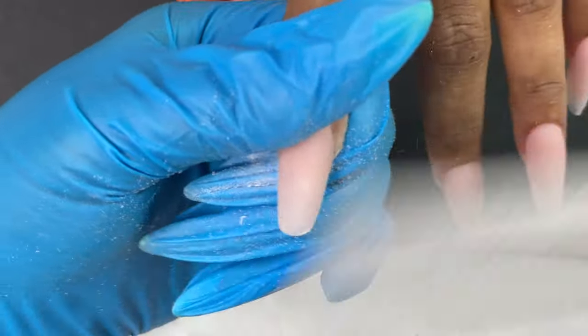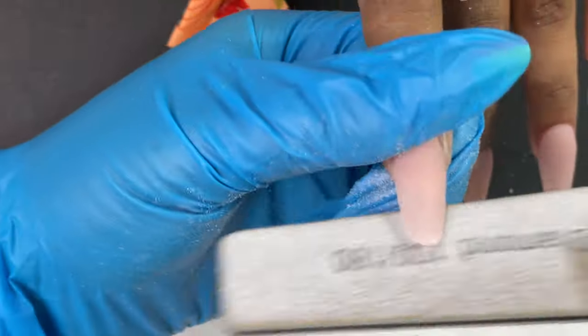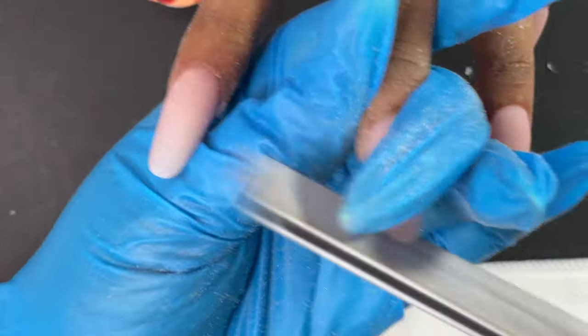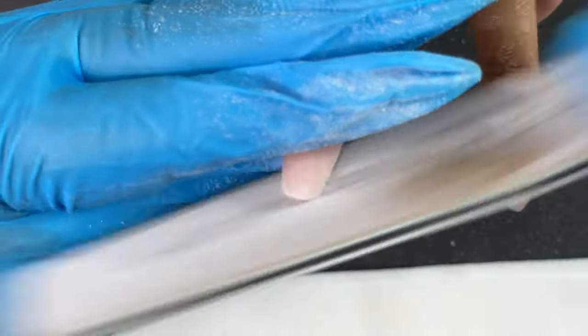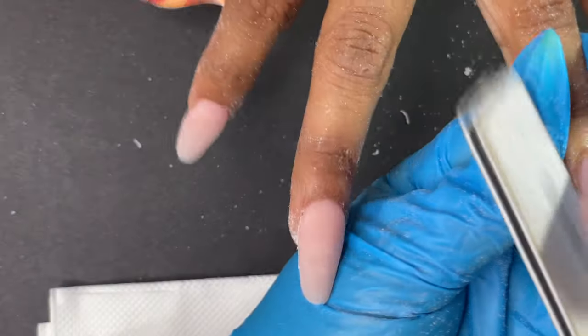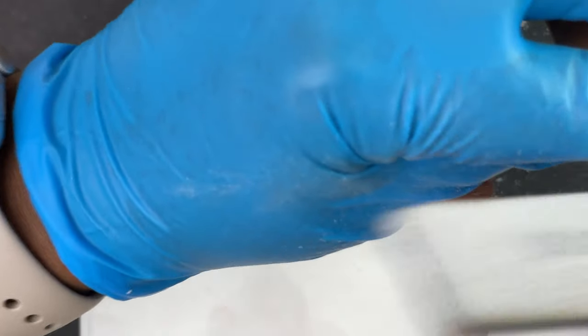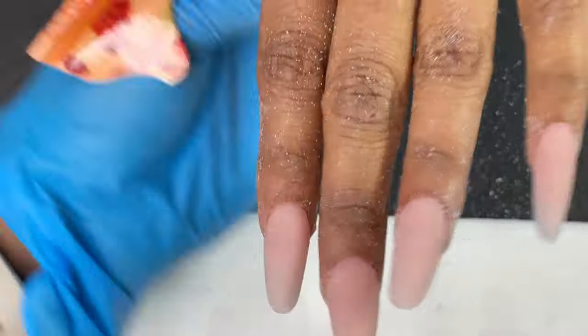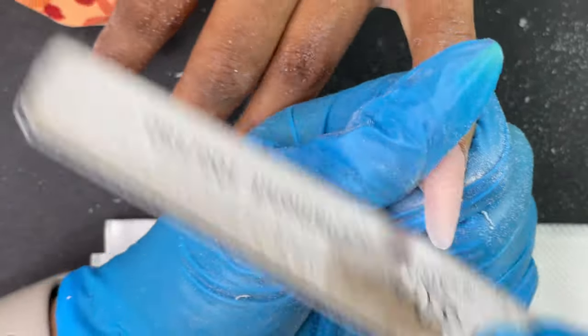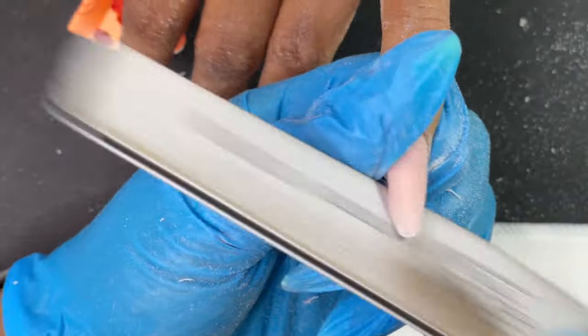Filing almond nails is a little tricky. A pro tip: when sculpting an almond shape, pinch the form a little more. I recorded this video about four or five months ago and I've since changed how I fit the form, so now my almond nails are much more refined. When using a form to build almond nails you have to pinch it to make it really pointy and tight around the free edge area. Almond nails are tricky to maintain — especially that side shape. I really admire nail techs who do perfect almond nails, especially Russian nail techs.